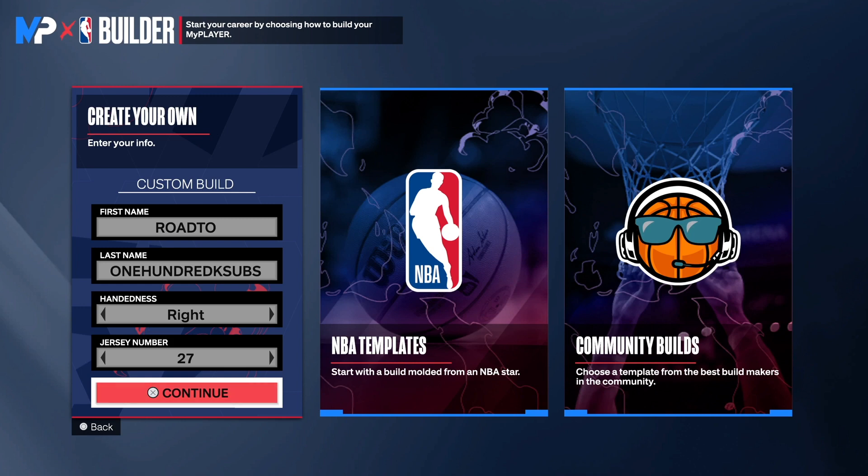Hey, this is Hollywood back with another NBA 2K24 next-gen build video. Before I get into the build, let me know in the comments what's your favorite way to recharge during the weekend. Also, don't forget to hit the link in the description to subscribe to my homie's podcast called the Guys and the Recovery Room podcast.